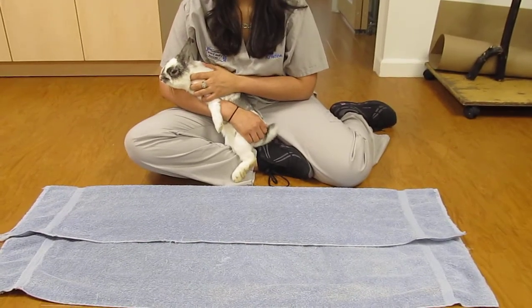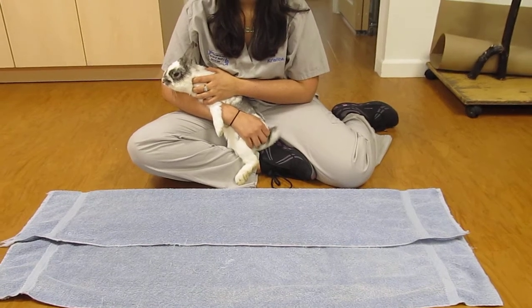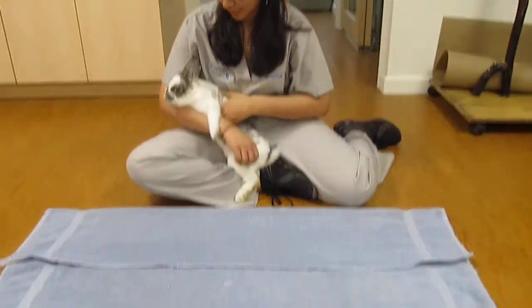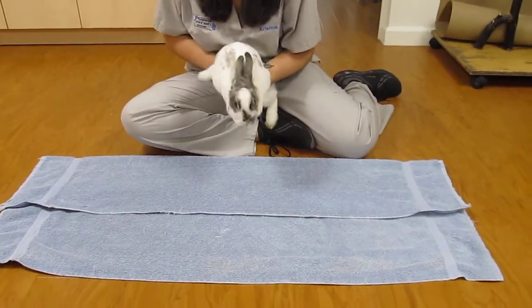Here at the center, we routinely use the bunny burrito to aid us in administering oral meds, eye meds, and syringe feedings. Christine is going to show you how to properly wrap a fractious rabbit safely on the floor.